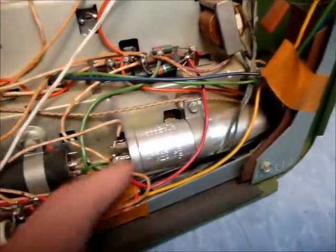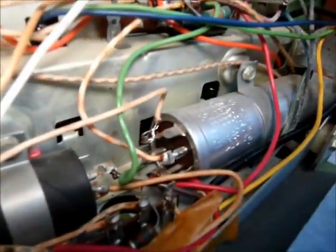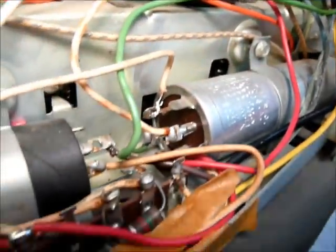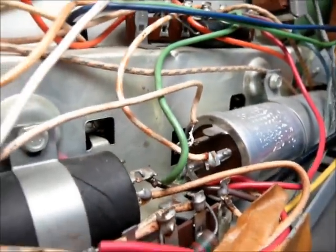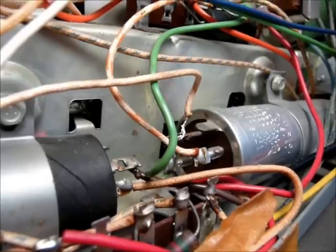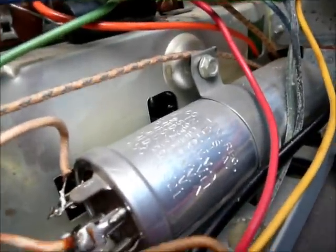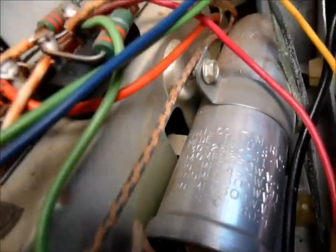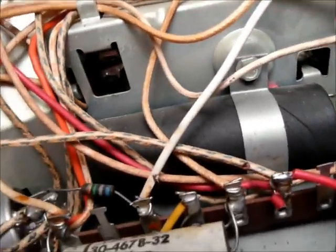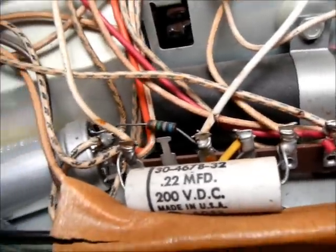This guy here — this is the one that was fizzing on us the other day. I don't really see any leakage out of it per se; it was just arcing somewhere. These are all original — this is the original Philco can, and in fact all the original electrolytics are still in it.